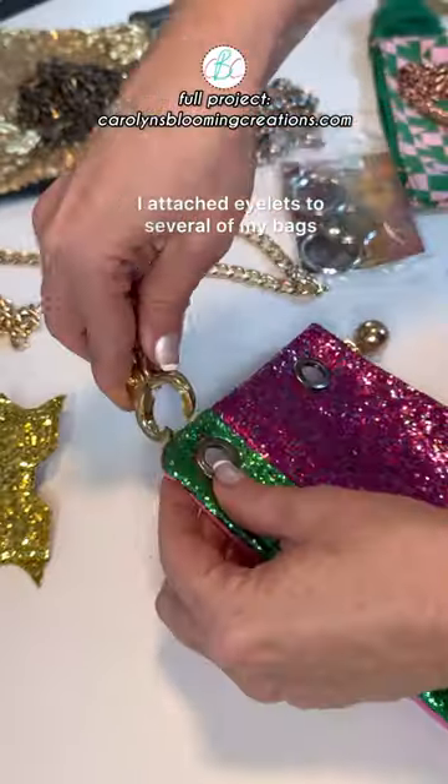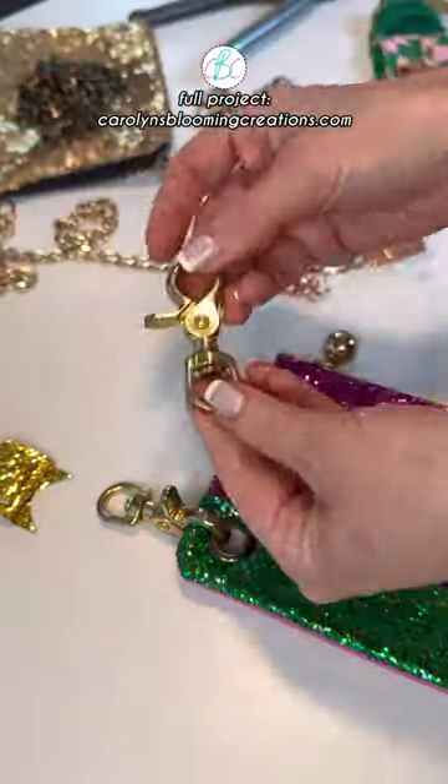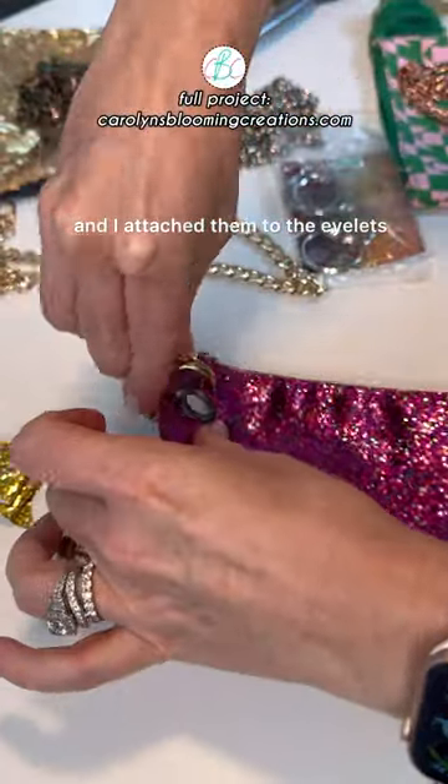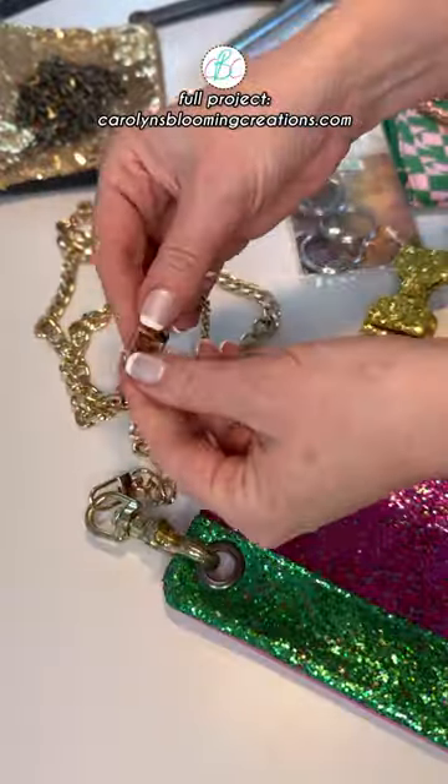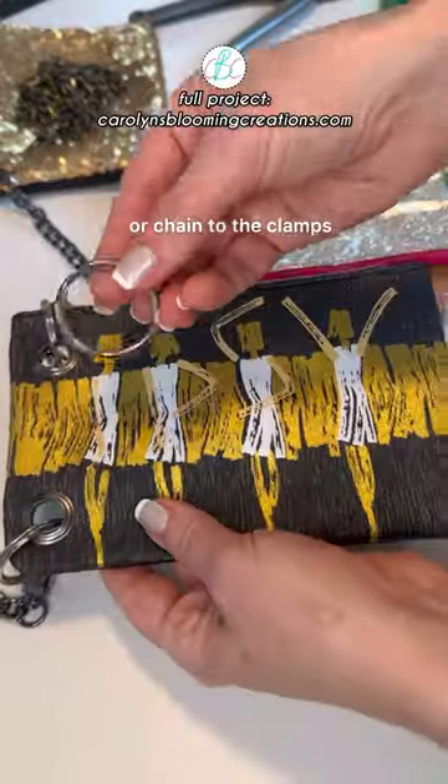I attached eyelets to several of my bags, then took lobster claw clips and attached them to the eyelets. If you can't find lobster claw clips, you could also use key rings. Then attach a long purse string or chain to the clamps.